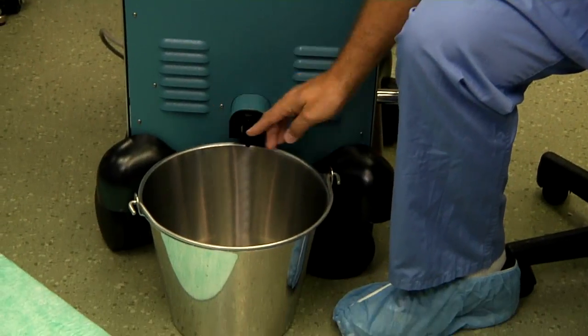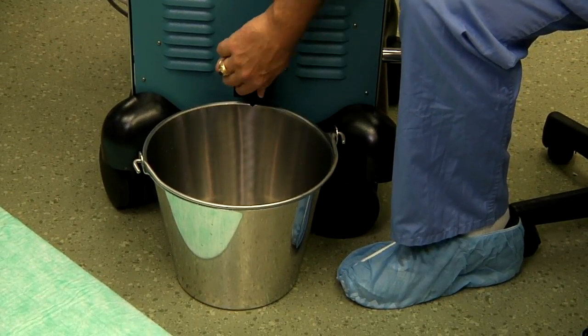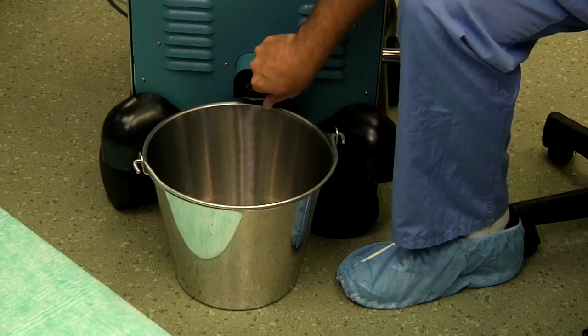Now that all the hardware is on the machine, we're going to fill the water bath of the machine. To start, we go down to the drain of the machine, we open it and ensure that there's no remaining water from previous use, and then shut that valve.